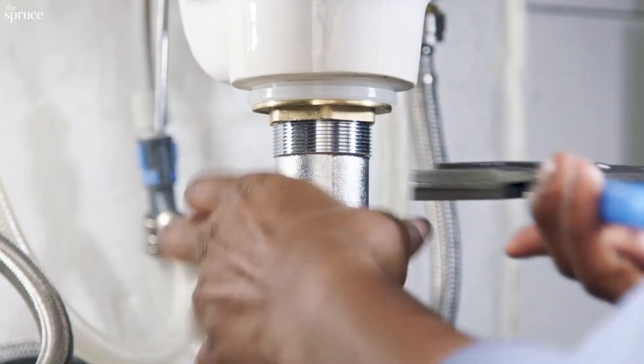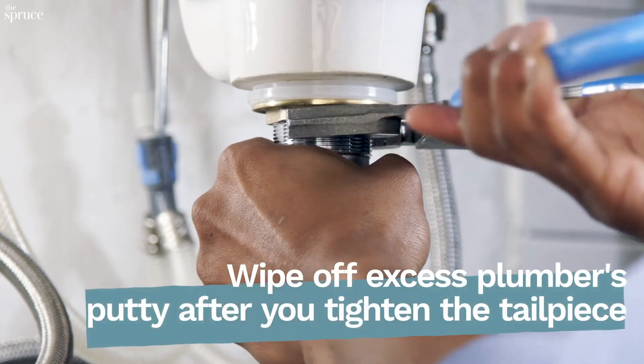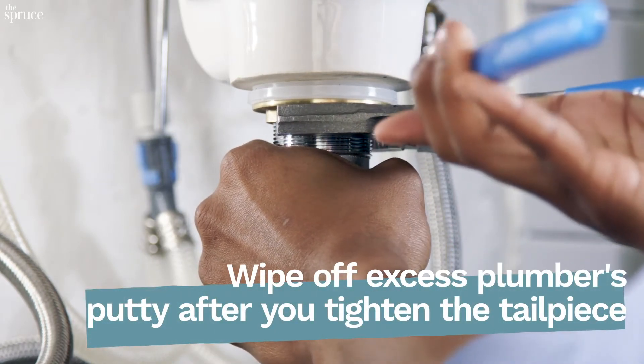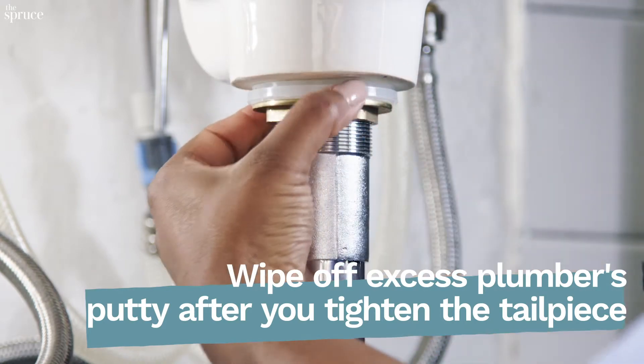The next thing I want to do is tighten this nut here. I don't want to make it too tight — I don't want to damage anything — but I do want it snug so there's a nice seal and there's no leaking.